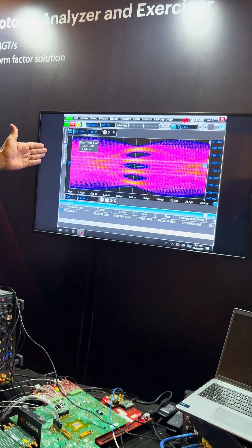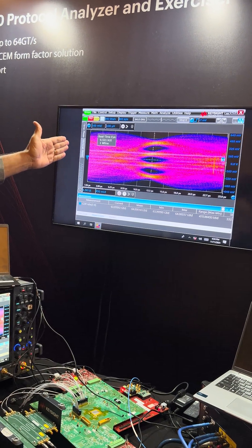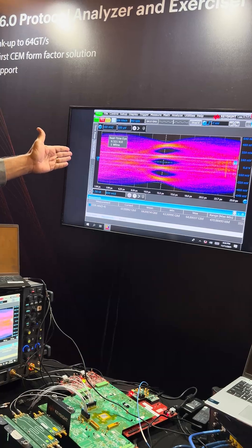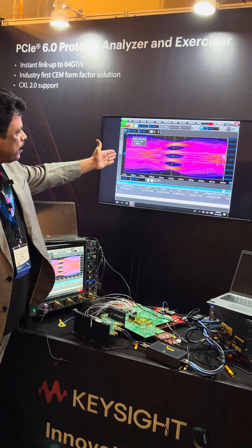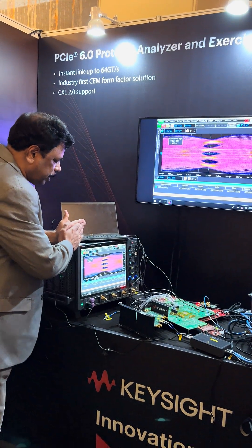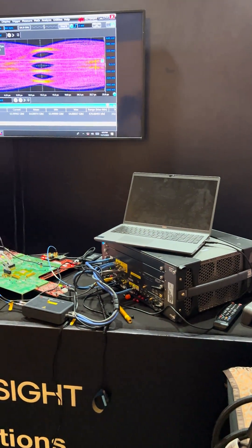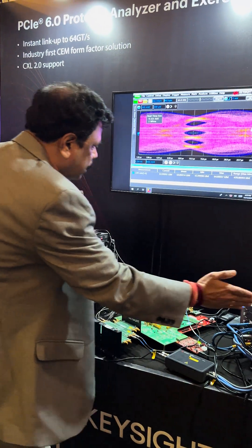What you see here is a PAM 4 signal — PCI Express Gen 7 uses PAM 4 — and you can see the eye at the data rates we are showcasing, at around 128 giga transfers per second, looks pretty good under real-life conditions. In summary, the handshake happening between the TX and the RX, verified through the oscilloscope and BERT, is pretty seamless.